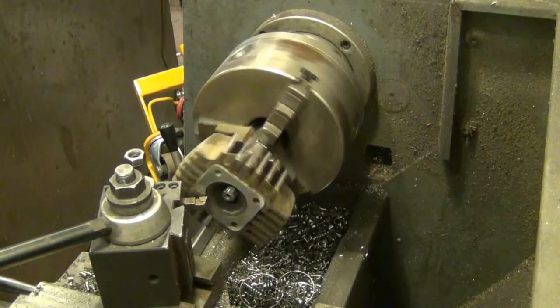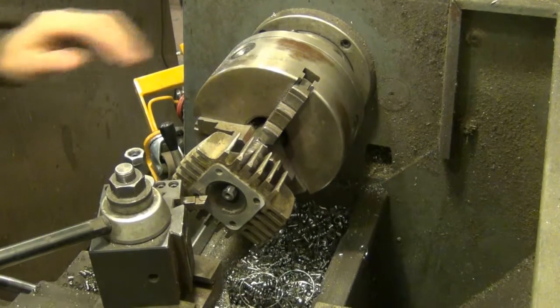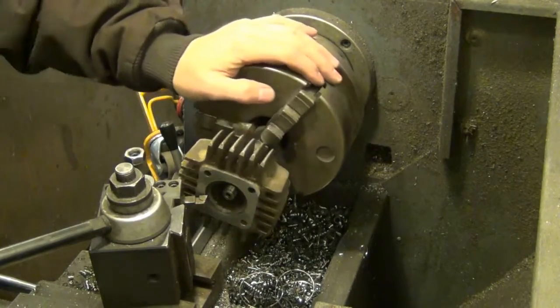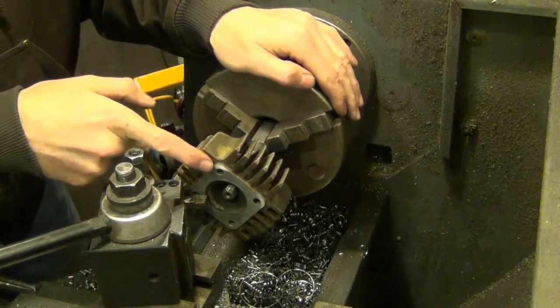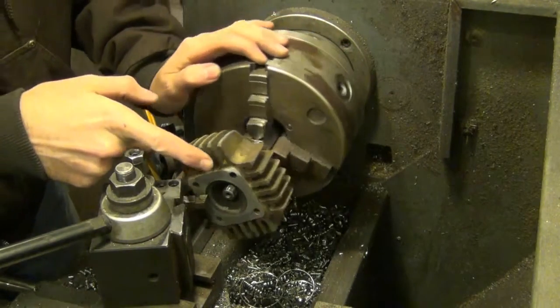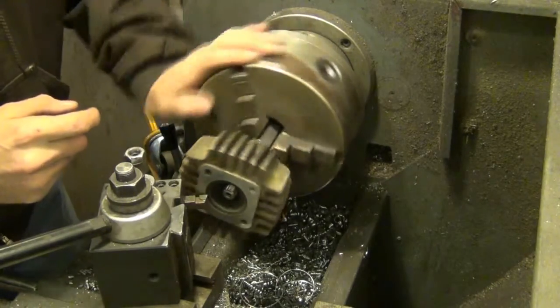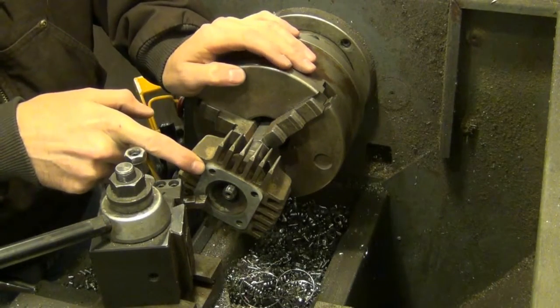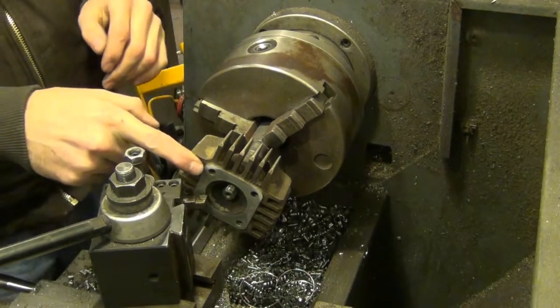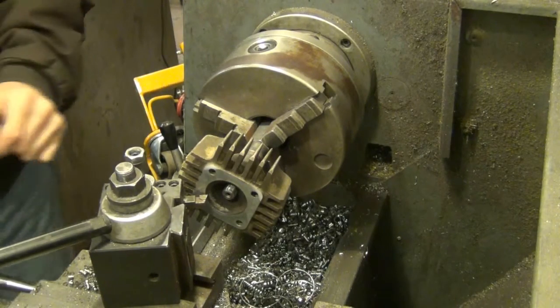I'm just going to establish a high spot on there. Now you can see here in the camera, pretty clear, you can see these high spots here. This light area is showing up there — it's not hitting there, but I took a couple thousandths off and you can see where it's hitting just there. Now you can see why the gas would be leaking out of that pretty bad.